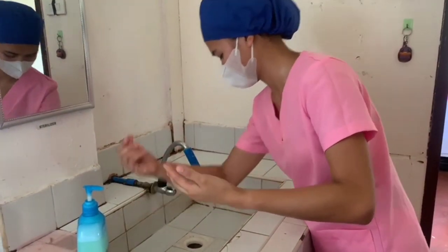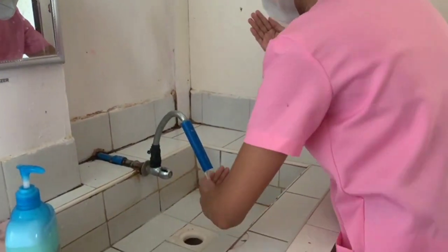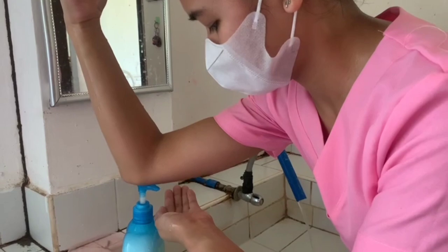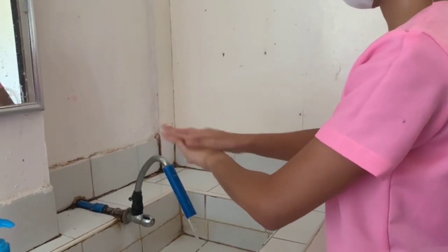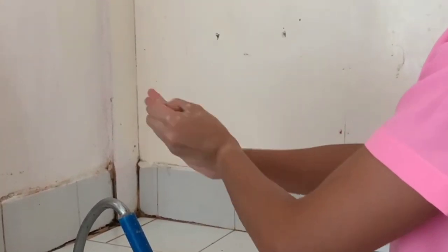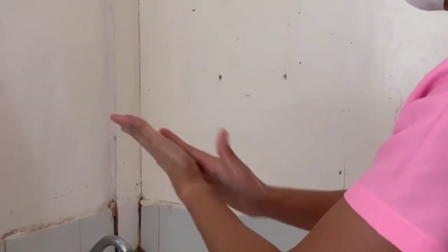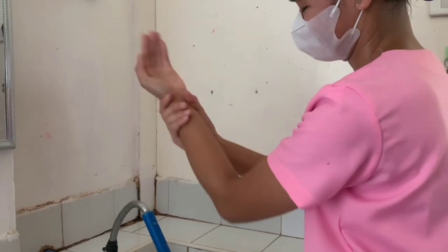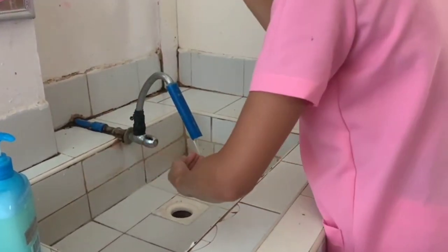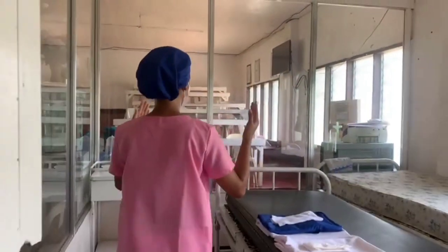Again, rinse thoroughly keeping hands higher than the elbow. The last wash repeats the first, but this time only goes as far as the wrist. Avoid compromising the cleanliness of the hands; this should last approximately 1 minute. Again, thoroughly rinse hands and arms. Let the water drip away — do not shake — and keep hands higher than elbows.